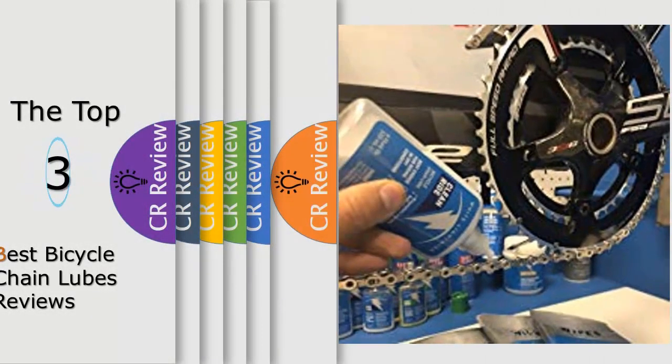Hello viewers, we have brought to you the top 3 best bicycle chain lubes review, powered by the products review.